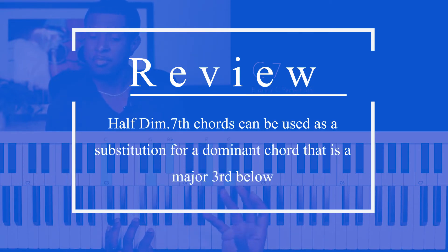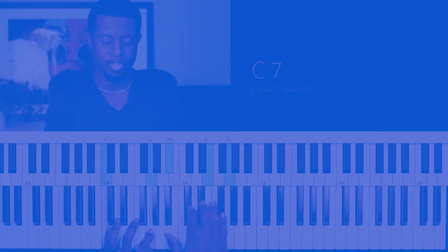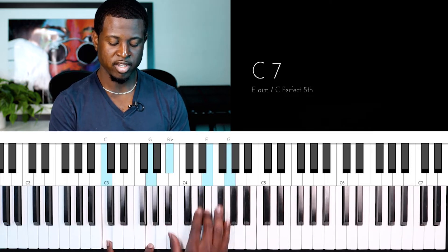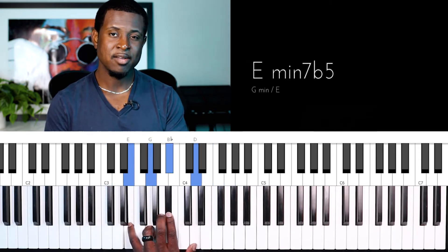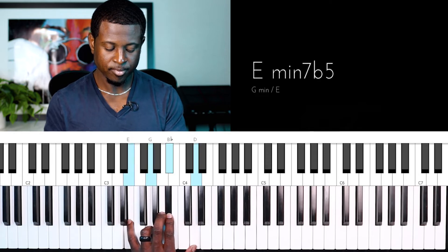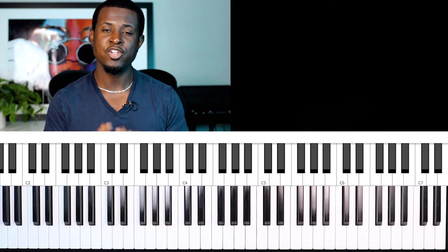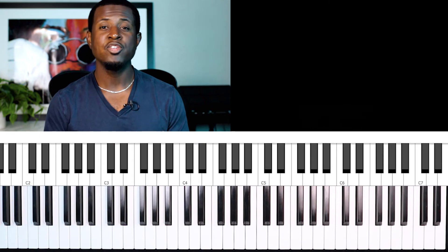Generally speaking, I apply half diminished chords to dominant chords. You count up three notes away from the dominant chord you're playing: C is one, D is two, E is three. That allows you to know which half diminished seventh chord you can use as your substitution. That's the first way I like to use half diminished seventh chords.